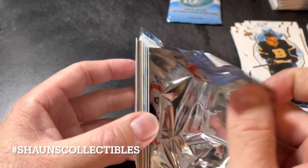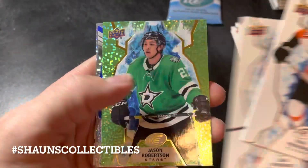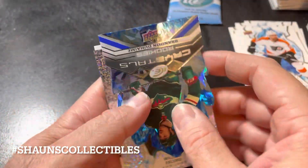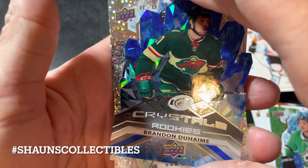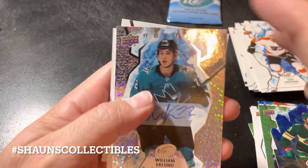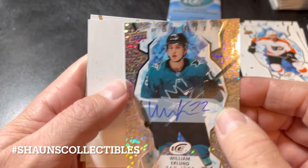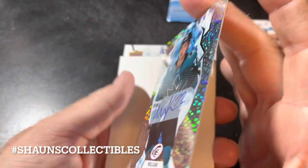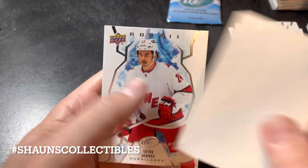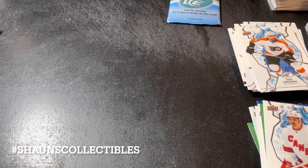The fat packs from the bonus pack: looks like a decoy, a green parallel of Jason Robertson, another Ice Crystals of Brendan Dillon rookies. And we have ourselves an autograph — a rookie of William Eklund — at least it's a rookie and it's hard signed. Not a grand slam home run but it's an autograph. And a rookie of Seth Jarvis.